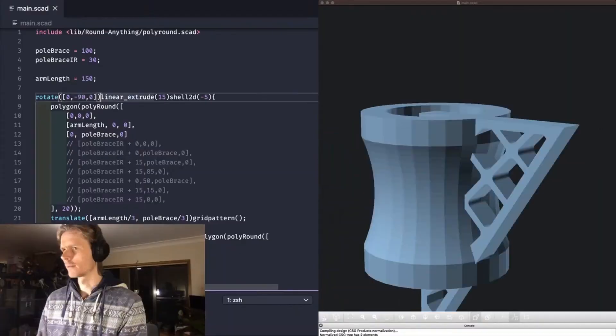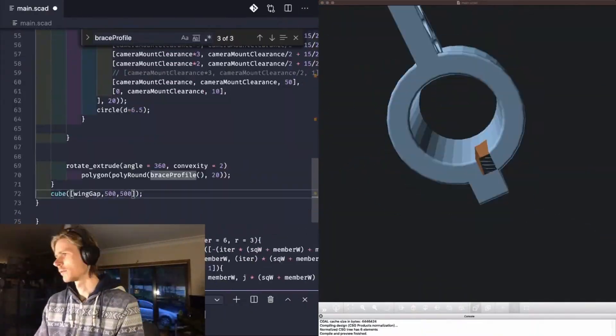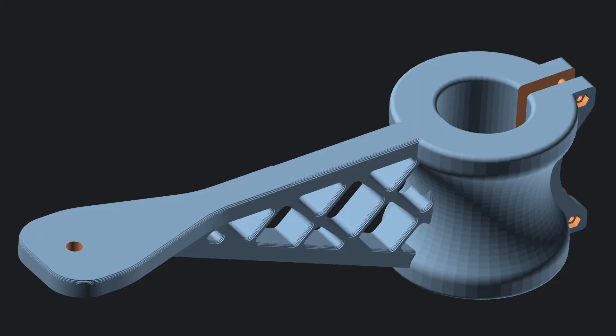To make this a little bit more concrete, let's look at a part that I put together on a live stream. Even though it has some complex radii involved, it was quick to put together leveraging this method.